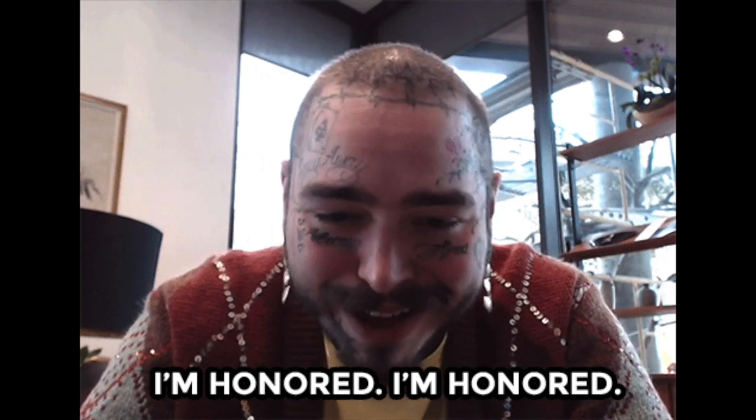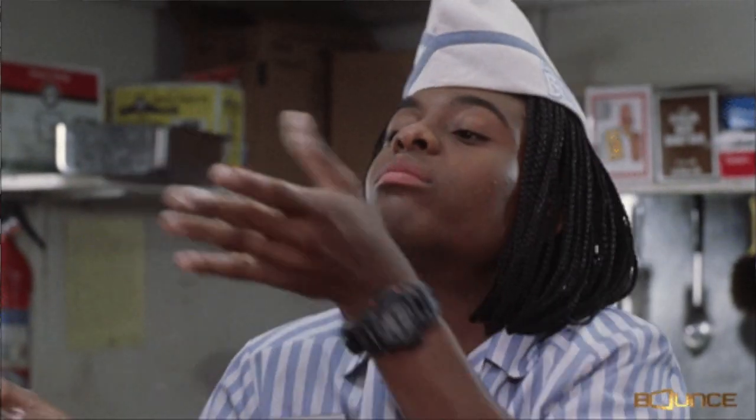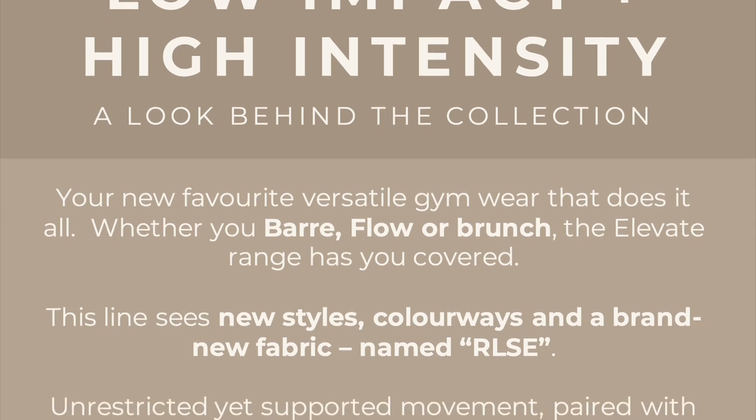Gymshark women's Instagram has Lori Harvey in on this collection — she's looking good, these pieces are beautiful. So this range is not a seamless range. This collection overall is a very low-impact collection, really good for yoga, Pilates, calisthenics, and athleisure. I do believe you can get away with working out and doing certain exercises in the gym with these — I did test them out. Sizes range from extra small to extra extra large.